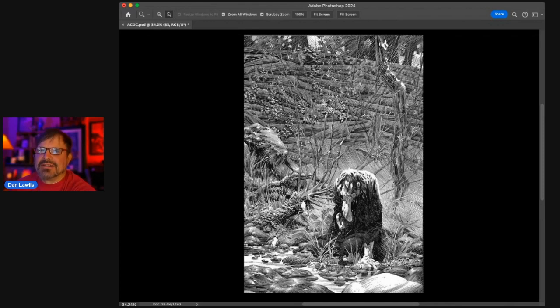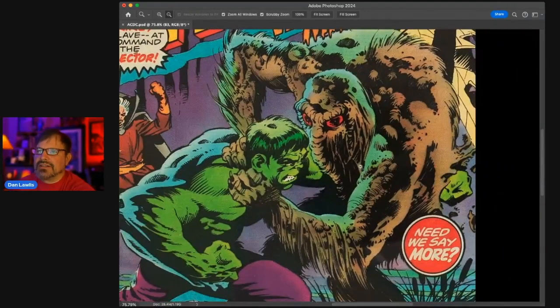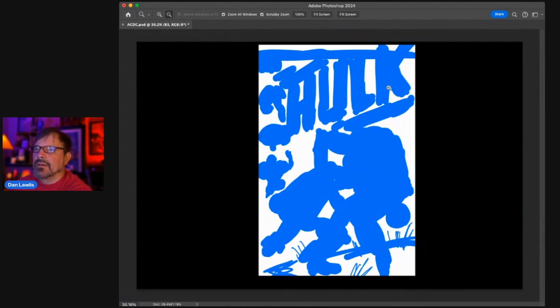Let's get to the next one — Hulk versus Man-Thing. Great anatomy: Hulk is strong, beautiful, and fantastic, punching through with Man-Thing — everything's drawn perfectly. The composition is interesting because the logo itself is actually part of the composition. It holds the whole thing together — large figure, small figure, medium size — large, medium, small — balanced by this piece of earth. The logo is also working into the composition, balancing elements.